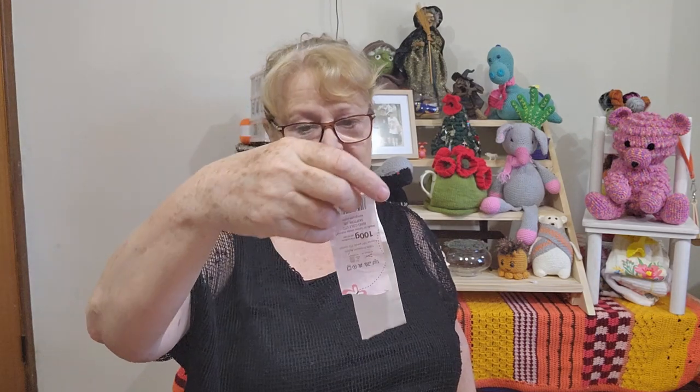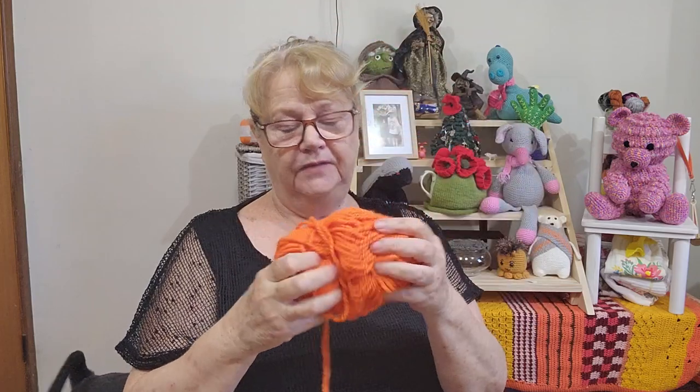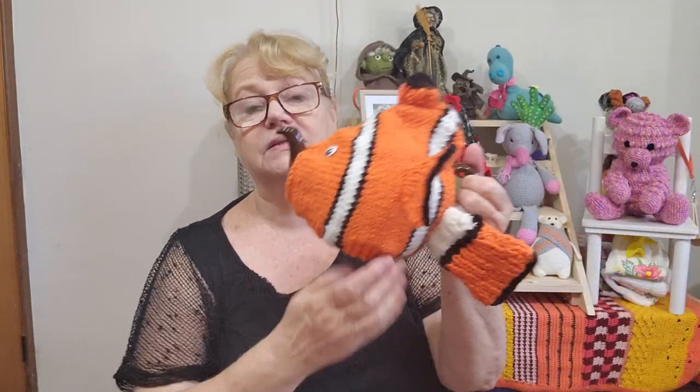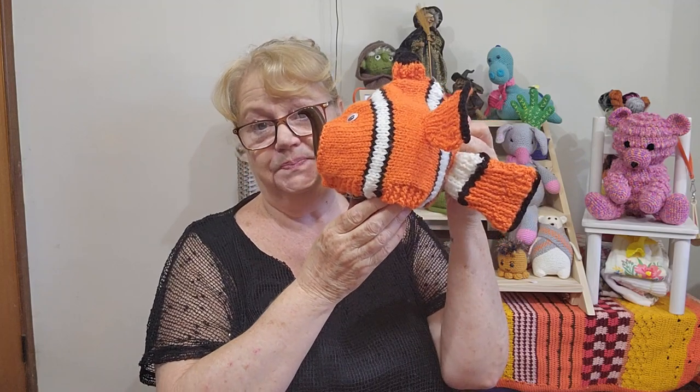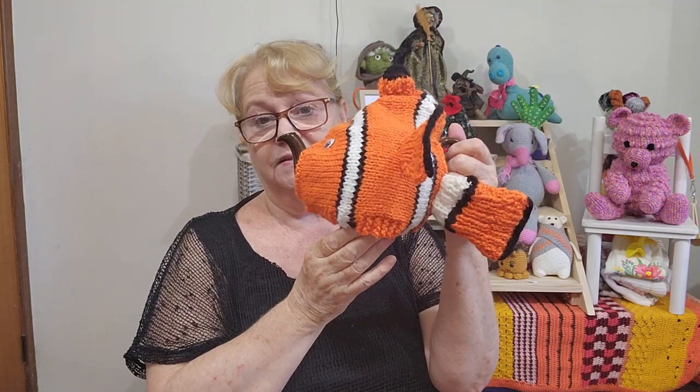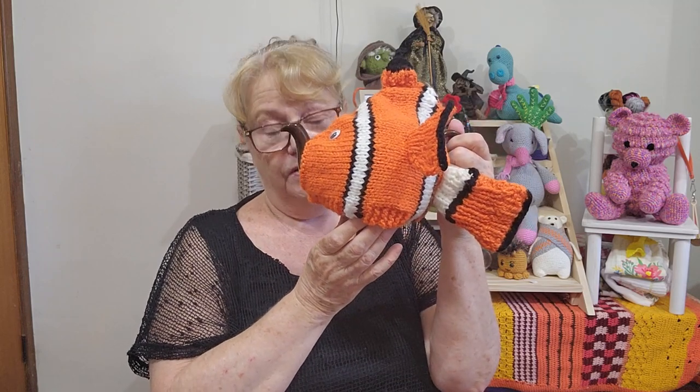It was £2.99, which on today's exchange rate is about $6 a ball. It is beautiful yarn — quite soft and not overly chunky — and if I see it in the UK again I would buy more. I'll put a link to the pattern in the description box below if you want to give it a go and see if you can do a better job than I did. But that's my Nemo Tea Cozy, celebrating World Oceans Day. Remember: recycle, repurpose, reuse — and let's stop climate change because it is damaging our environment.